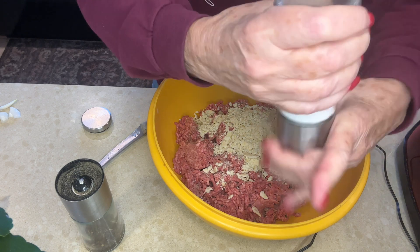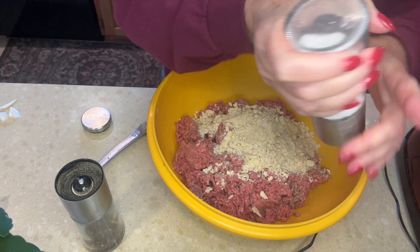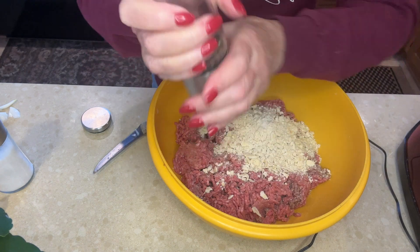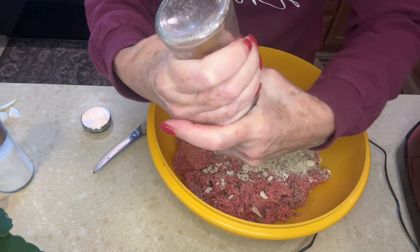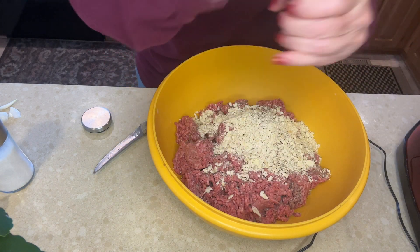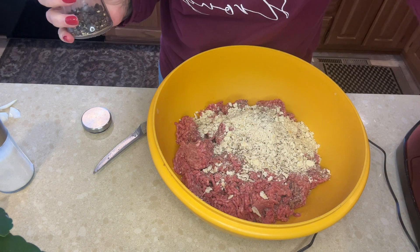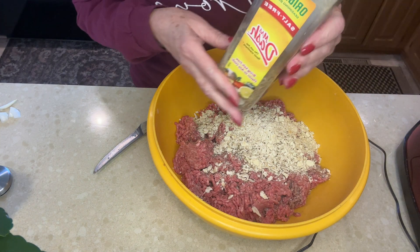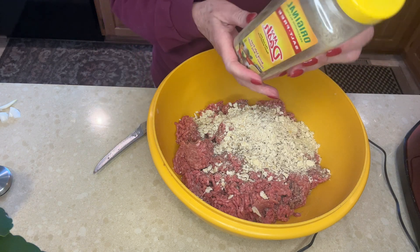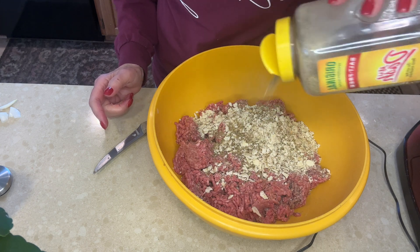Add some salt to taste, however much you want. Don't forget there is salt on the saltines too. And fresh ground pepper, or any pepper — I just happen to have fresh ground all the time. I'm going to use a little bit of Mrs. Dash; there's no salt in it, it just has a lot of different ingredients. A little bit of that in there.